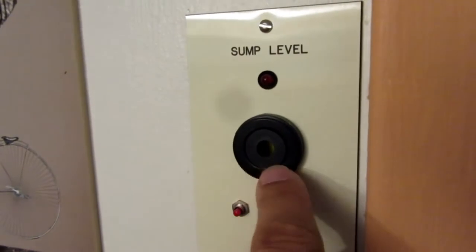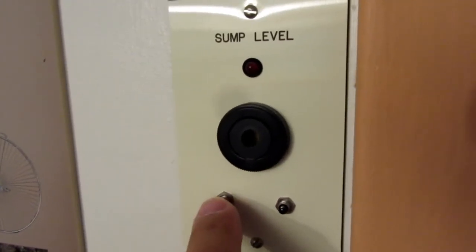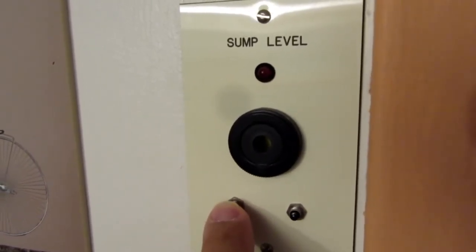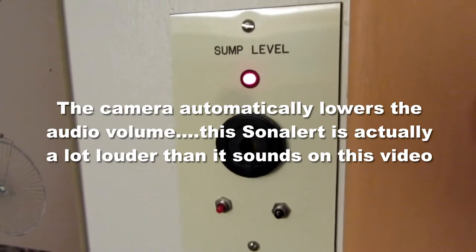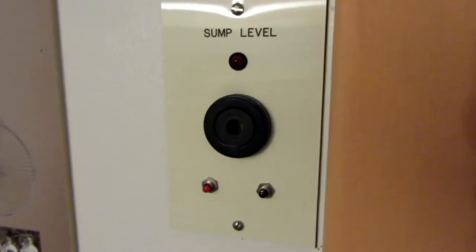It's got a sonalert here which is quite loud, and then there's the test button and the reset button. I'll fire it off from here. So that's the way that works.